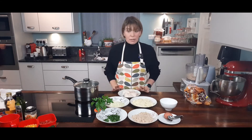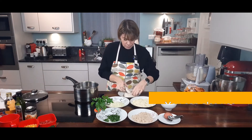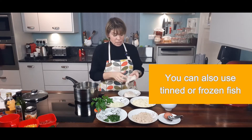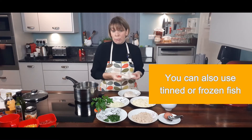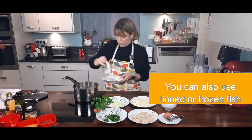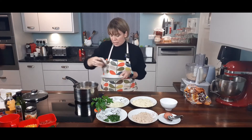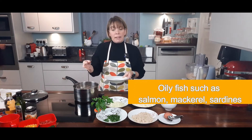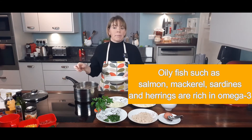So the first thing I need to do is cook my fish. I'm going to pop it into — the fish has bones in it, actually because it's hake there isn't a huge amount of bones, the bones are all at one end. It still has its skin on and you can always ask your butcher to skin it and bone it for you — that's one option. What I'm going to do here is pop it all into a saucepan with a little bit of water.